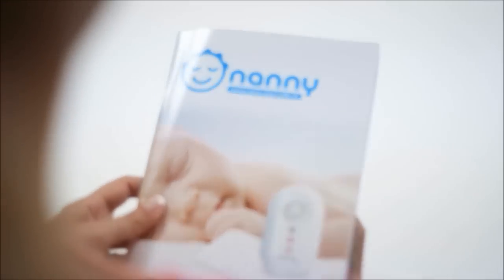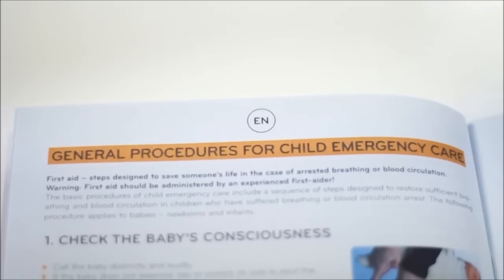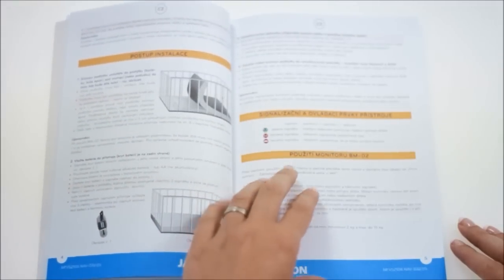I read the manual carefully just to be sure that I properly understood what Nanny was saying. In the manual there was a part about first aid which I really appreciated. It's always better to be ready for any possible danger. Installation itself was very easy and I managed it all by myself.